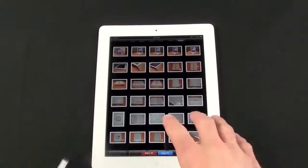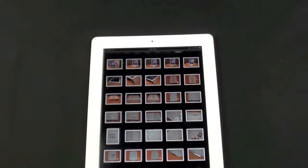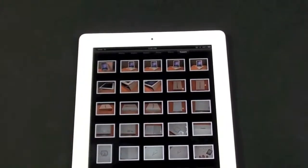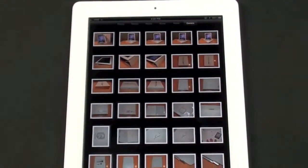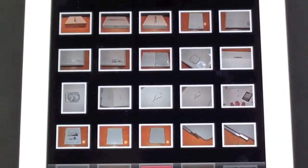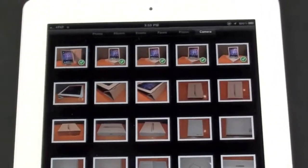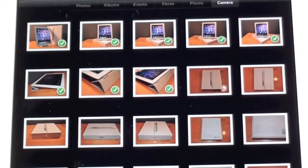Immediately you're presented with the content of the SD card on your iPad — very straightforward. You don't have to launch anything; it happens automatically. From here I have the option to import each photo individually or import all photos. If I select Import All, it will start importing all the photos directly to my iPad. You can see the check marks appearing as it imports — we're going to stop that.